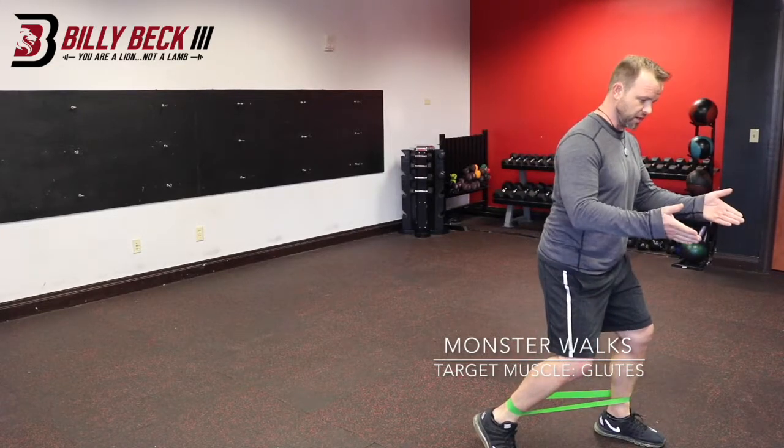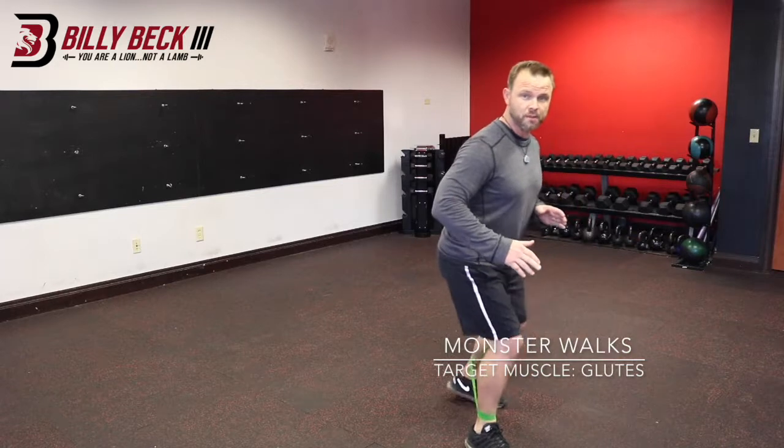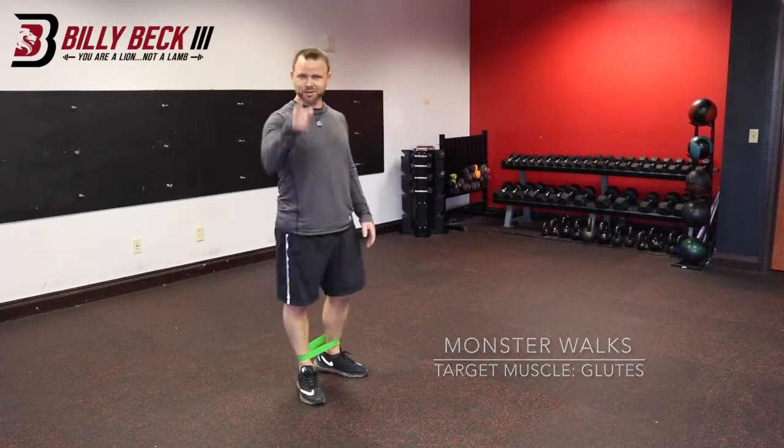Once you reach the distance that the program allots, you will then walk backwards to challenge the opposing muscles. And that is how you do the monster walk.